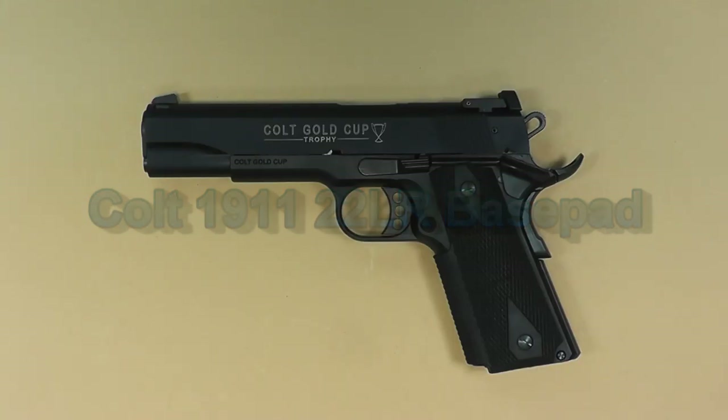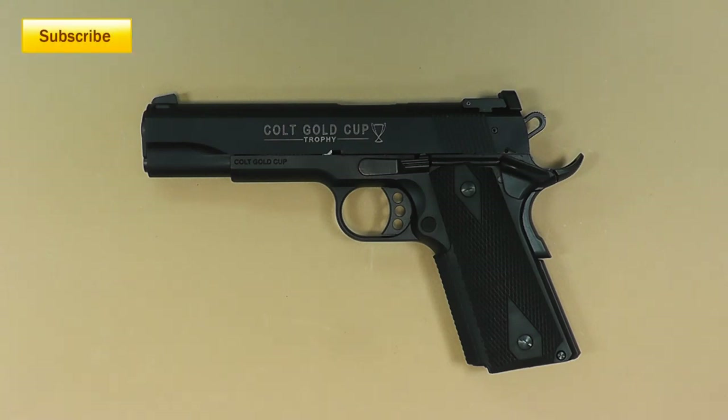Hello everyone and welcome back to my subscribers. If you're not already a subscriber, I'll put a link here for you. Today I got an upgrade, a nice upgrade for the Colt 1911 Gold Cup 22.